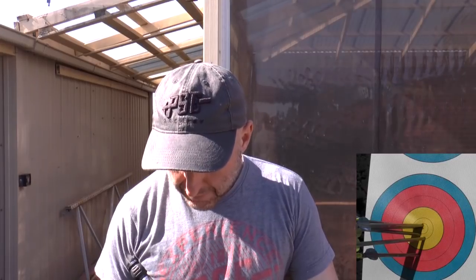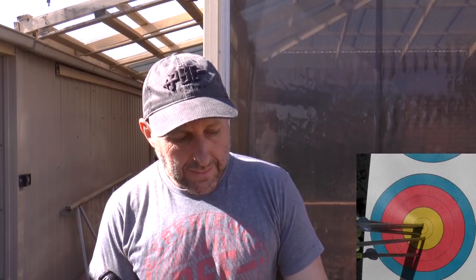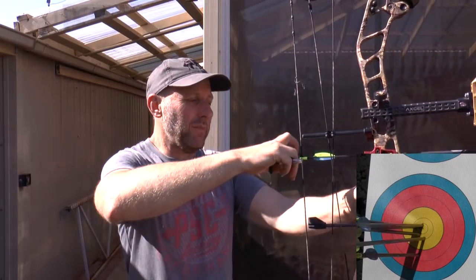I'm finding this bow very easy to shoot. The draw cycle — today I was basically struggling to pull the bow back. My arrow was coming off the rest about half the time even though I had the bite of the rest on it. I should have wound the bow down further, but I was pulling arrows out up high and that was just killing my shoulder. I didn't have my allen keys with me.